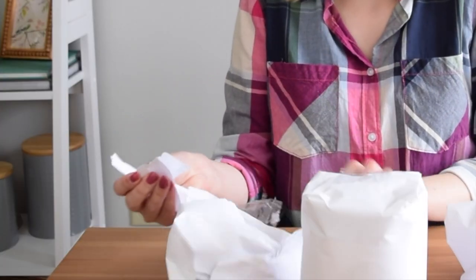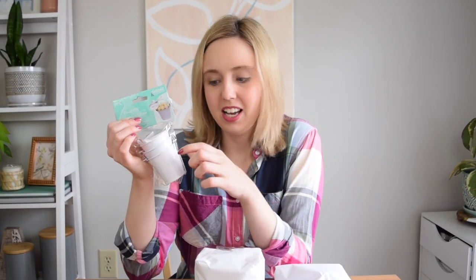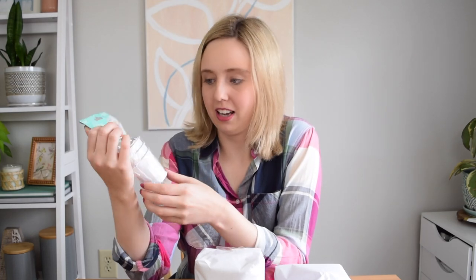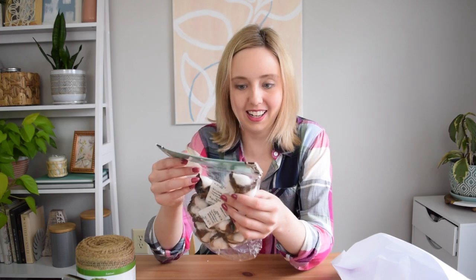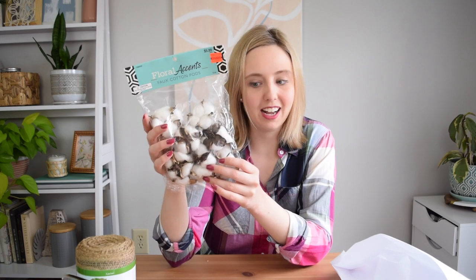And now I have the challenge items. We have three mini buckets — these are really nice quality buckets, by the way. This is burlap garland, it's like a whole roll. I'm going to have to think of how I want to use it. Wow, this is a great item — it is an entire pack of little cotton pods.